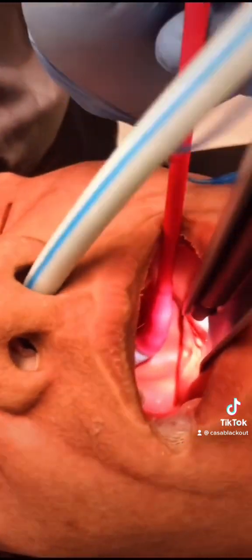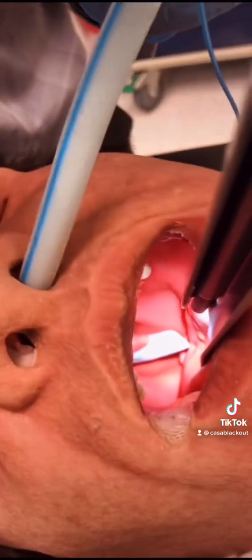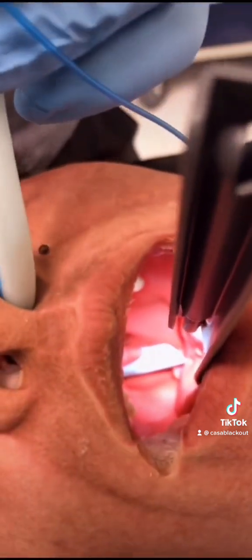What you would do next is just remove the red rubber, leaving only the tube in the hypopharynx. At this point you just do your normal intubation — and that's the easy part.